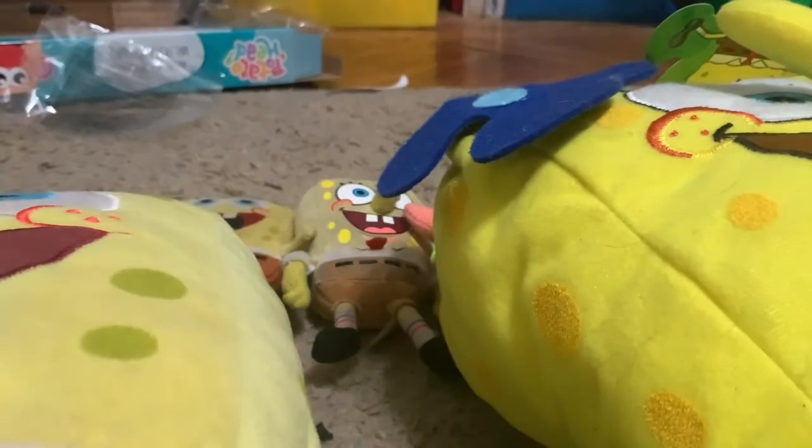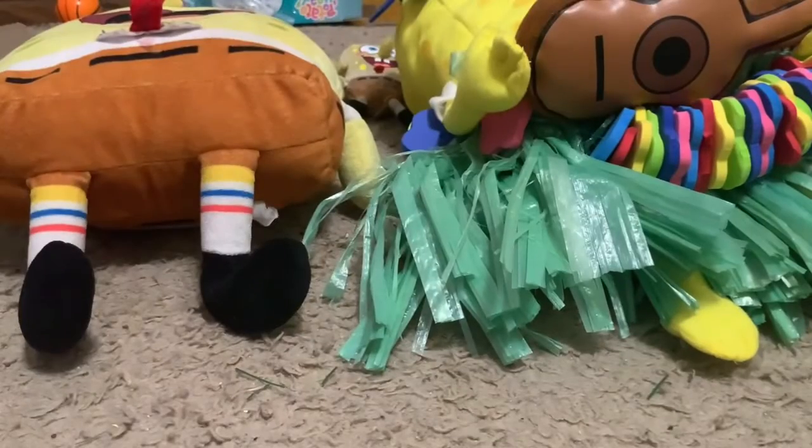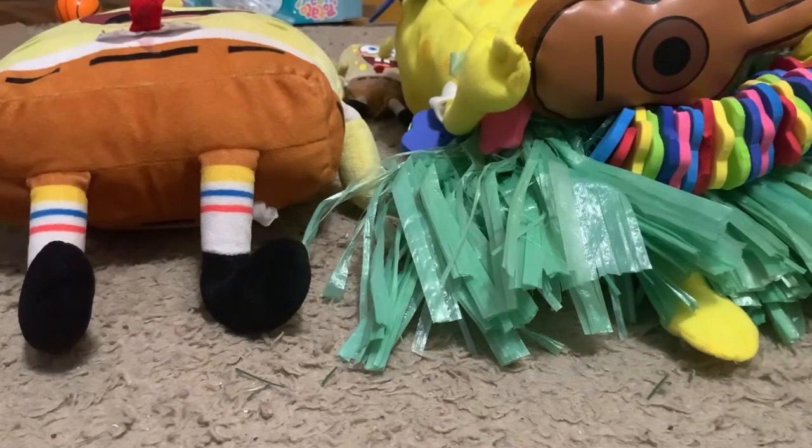And next up is the SpongeBob figures. So before we go into the figures — if you want to watch my Anger Bridge collection, which is my very first plush collection, the link is in the description below. Alright, now let's go with the figures.